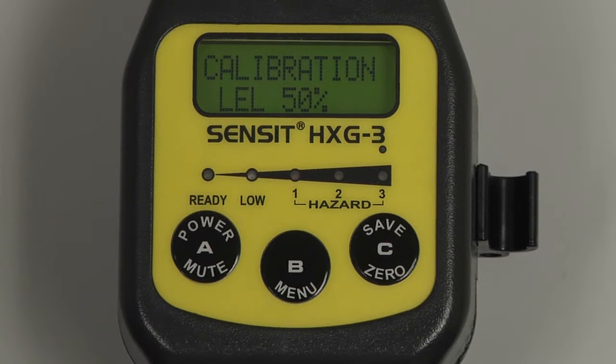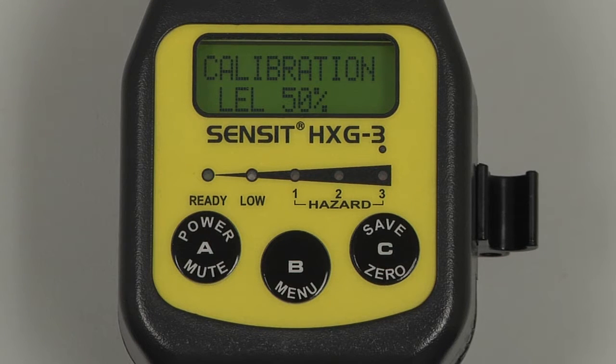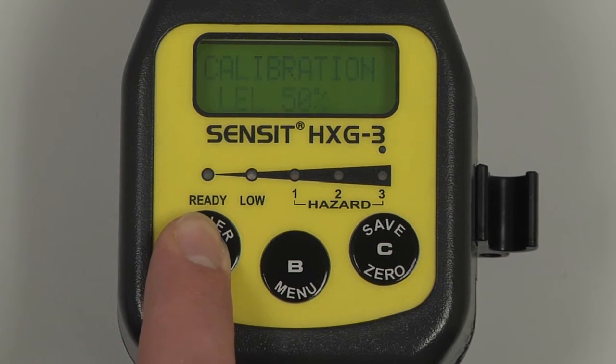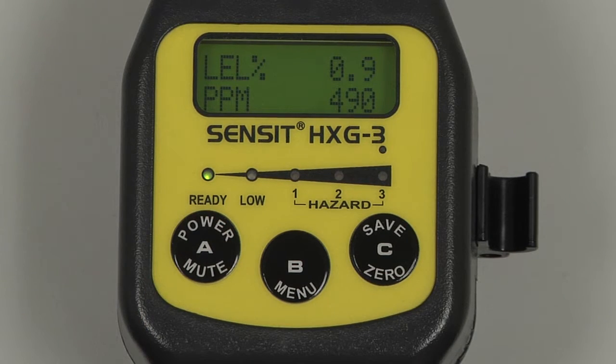We can now turn off our regulator and remove the cal adapter from the end of the gooseneck, and return back to the user menu and then the working display by pressing and releasing the A button. Allow the instrument to clear before powering off.